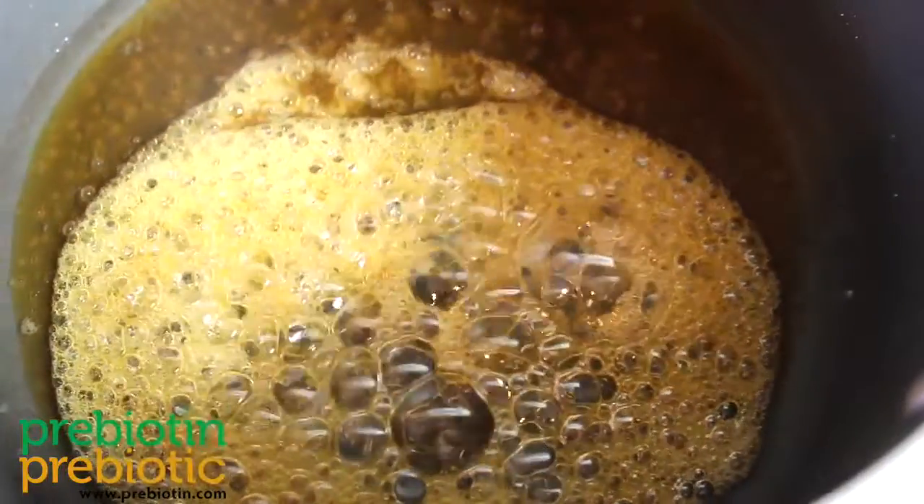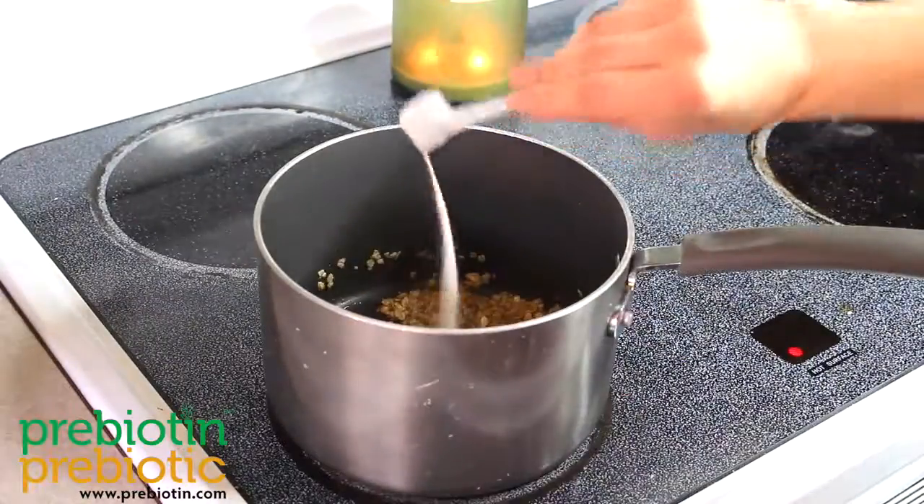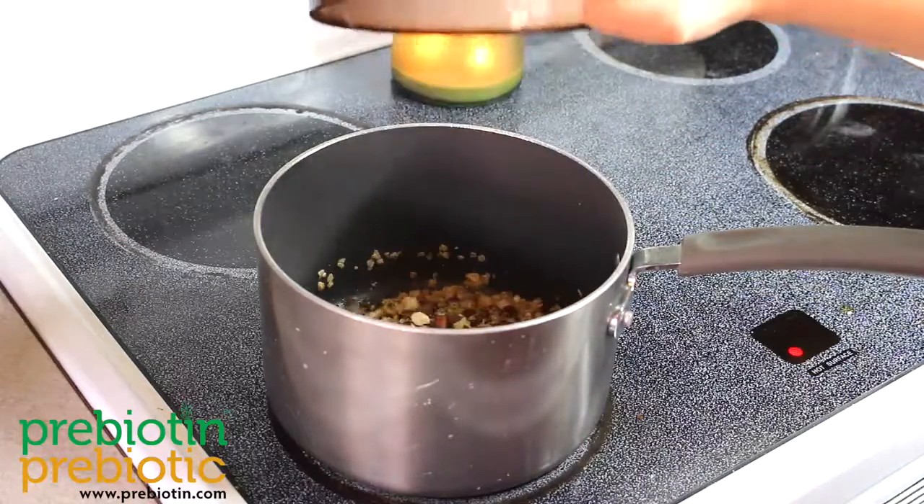When the mixture starts to bubble, adjust the heat to low and add 1 cup rolled oats, 2 scoops Prebiotin, and 1 cup of nuts and seeds.